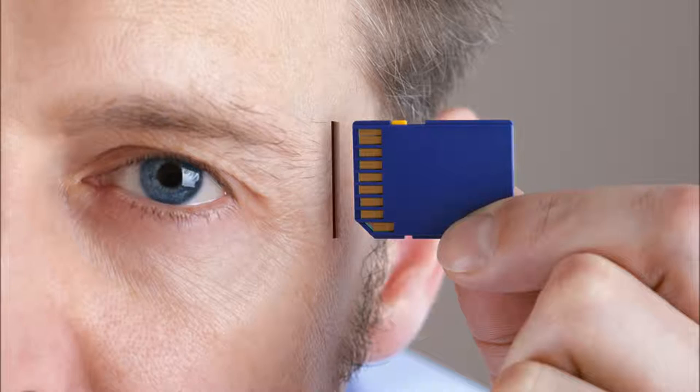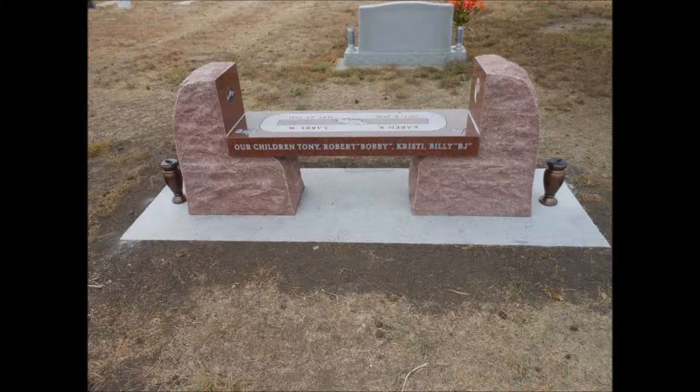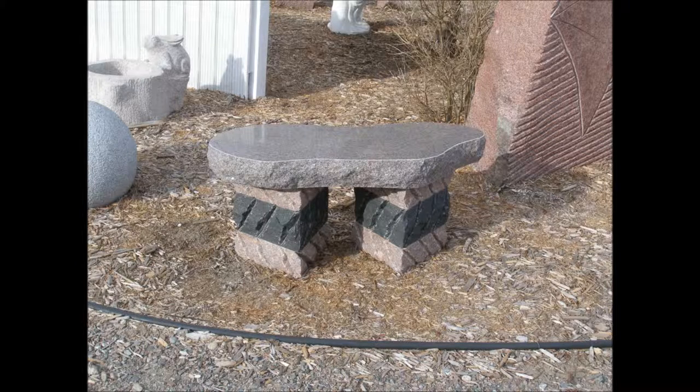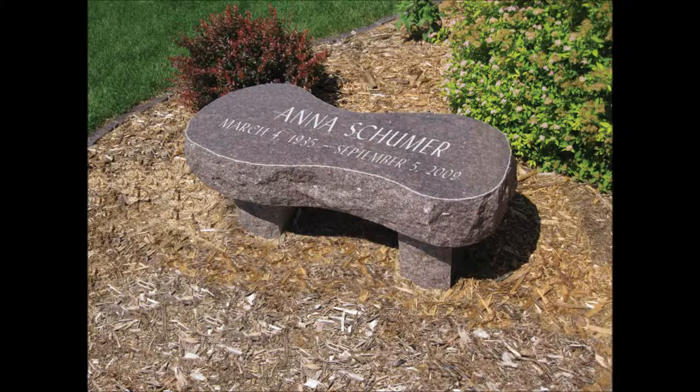Today we're going to talk about bench memorials. The first benches are a limestone bench and a granite bench — we call them garden benches. They're smaller in size, usually three feet to three and a half feet long. Most of them are three feet and most of them are shaped like a peanut — kind of an oblong oval type bench, shaped a little different than normal benches. They're 20 inches tall, so they're made for the garden area.